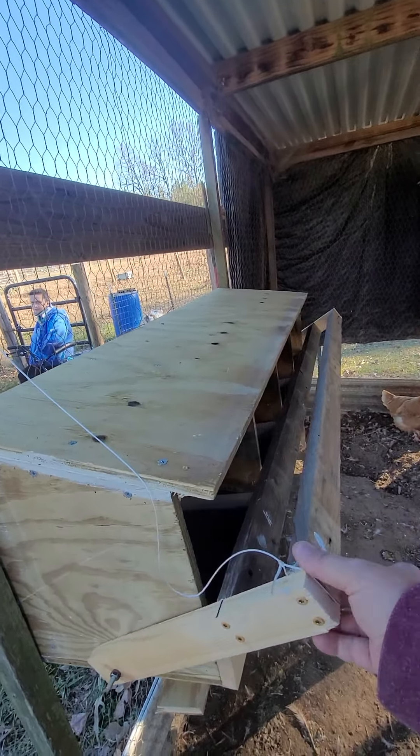A lot of people go with a flat bottom and then put a slope on the inside, but I chose to make my bottom at a two-and-a-half inch degree and the eggs roll pretty good. We'd already gathered the eggs or I'd give you a demonstration. I'll be removing the old nesting box here shortly — hope you enjoyed this video.